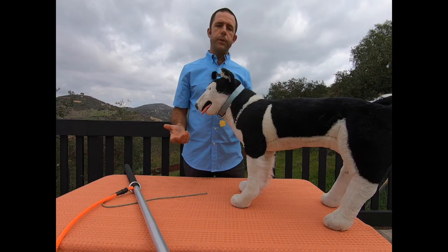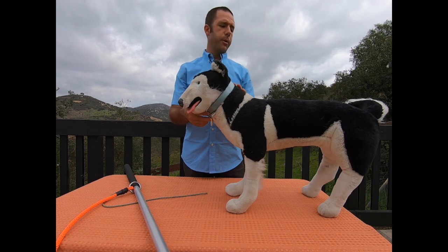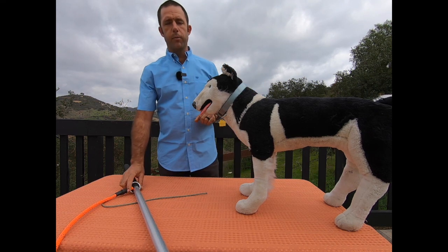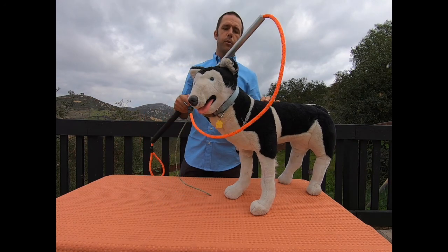To walk you through the features of the leash pole I'm going to demonstrate on my stuffed dog — this is Jean Pierre. Jean Pierre got his name up in Montreal; I was teaching a class for Montreal SPCA and they got the privilege of naming him when he was brand new. Big shout out to Montreal SPCA and the crew up there.